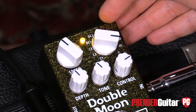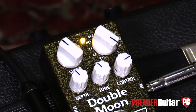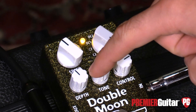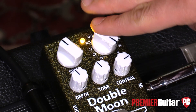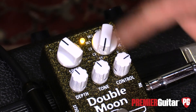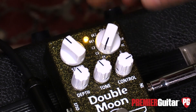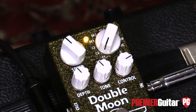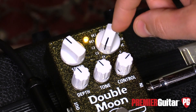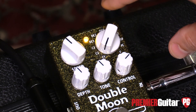FC is a flanger and chorus in parallel, and V is your vibrato. That's all the effects packed into this thing. Then you have speed, depth, and tone for whichever effect you have selected. The control knob differs depending on which algorithm — or rather, which effect — you have selected.